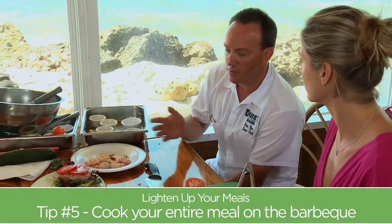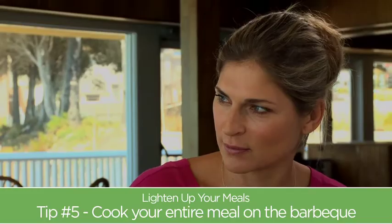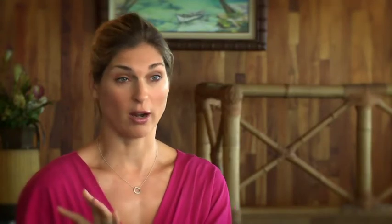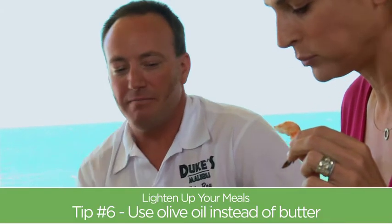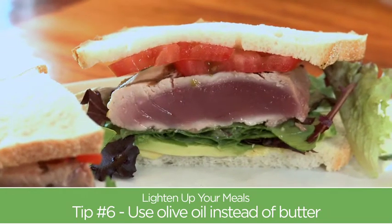Basically everything can be grilled if you want to grill it — you've just got to be creative. You can really do your whole meal around your barbecue. If you wanted to toast your bread, you could toast it on the barbecue and have a toasted sandwich. You can grill corn on it, you can grill fruit on it, and it helps you get out of the house and enjoy the day. That's a way to get your husband to cook a little bit more — man and fire! So instead of using butter on the fish, you could use some olive oil on the grill to keep it light and healthy.